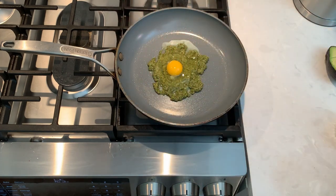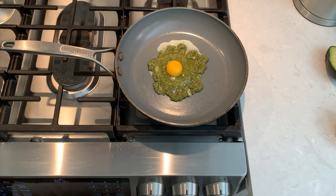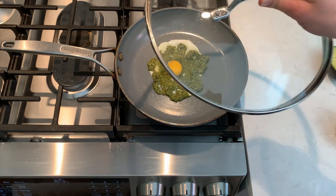I like my egg sunny side up with the runny egg yolk. The way to make those is once the egg white starts solidifying, I cover the pan with a lid for the egg yolk to cook through.